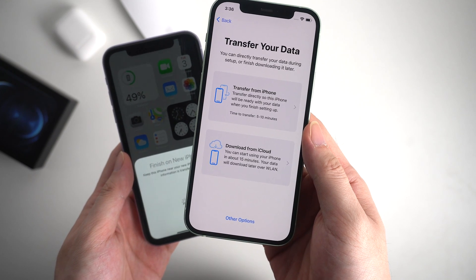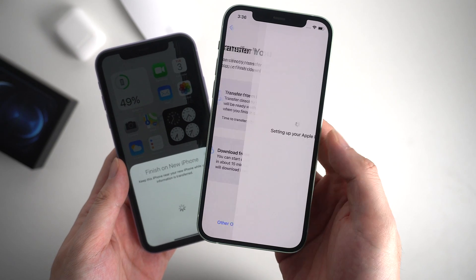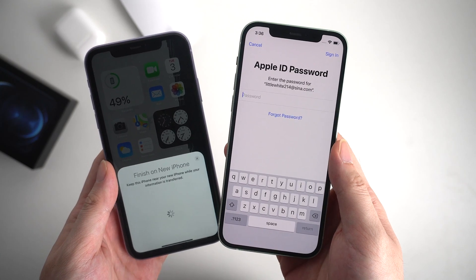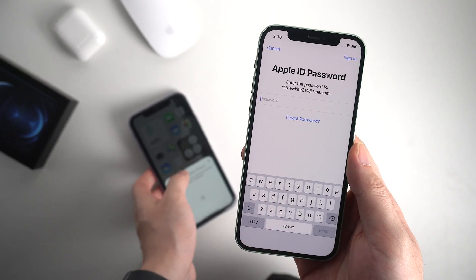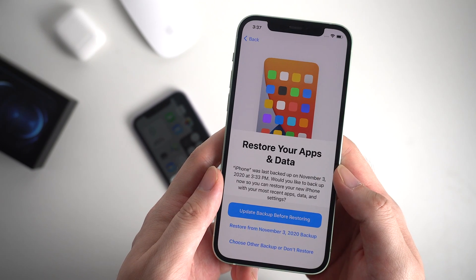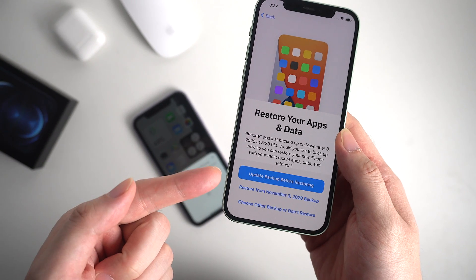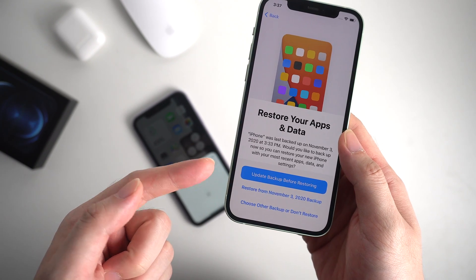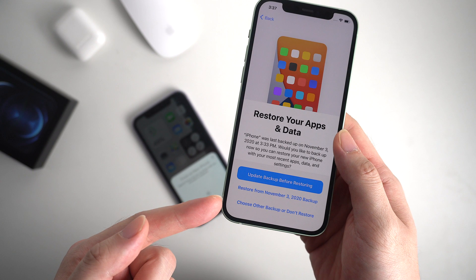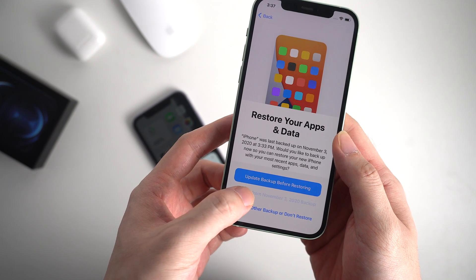It says about 15 minutes, but normally it always depends on how big your iCloud data is. And it starts to set up Apple ID — enter the password for the Apple ID you used on your old iPhone. Now it shows restore your app and data. Here we choose the second option to restore from the backup we saved to iCloud just now. If you had any update on your old iPhone before the procedure, you can also choose to update backup before restoring. Now we tap the second one.